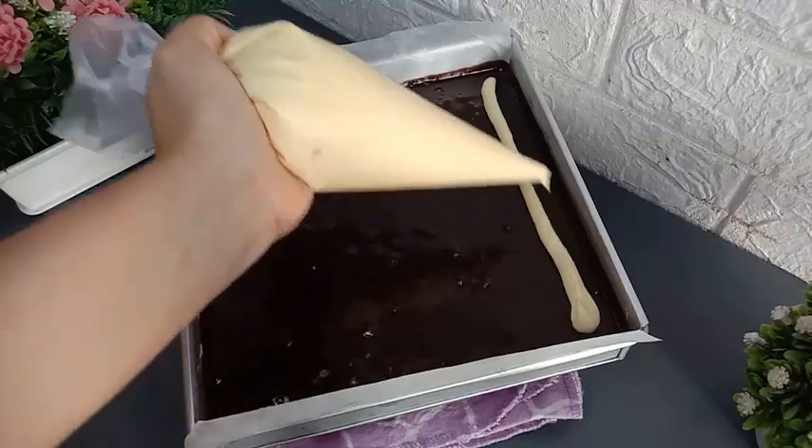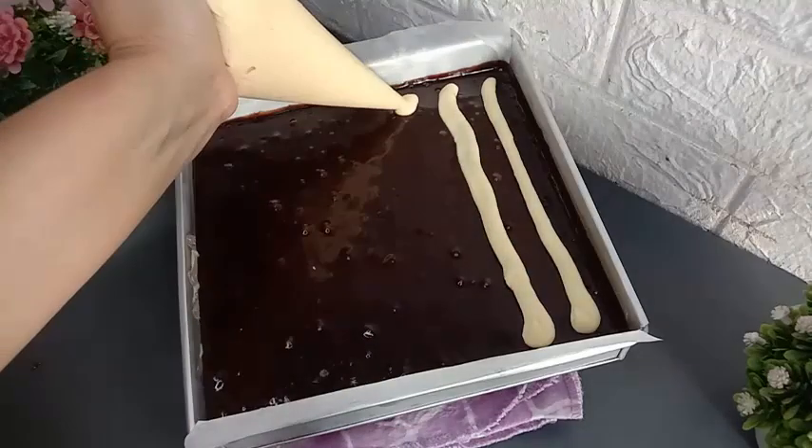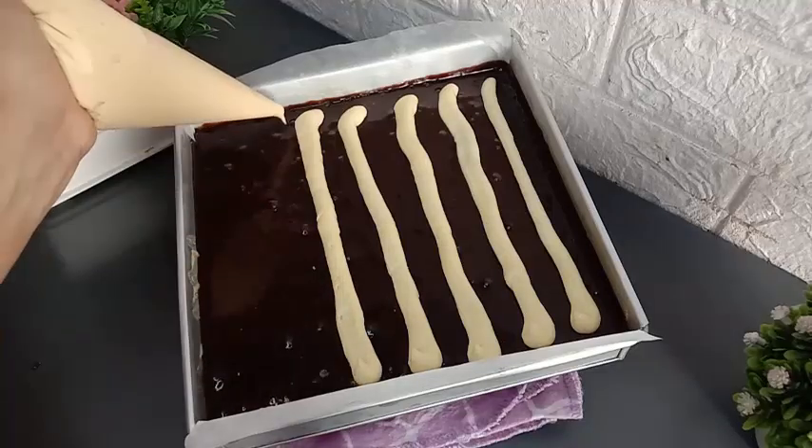Kemudian langsung saja saya bentuk, dan adonan kejunya saya masukkan ke dalam loyang yang sudah berisi dengan brownies.